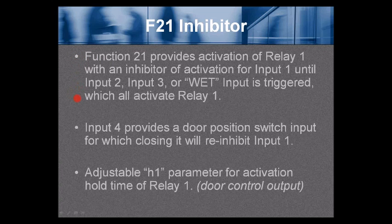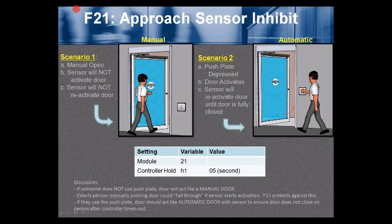Function 21 provides activation of relay 1 with an inhibitor of activation for input 1 until input 2, input 3, or the wet input is triggered — all of which activate relay 1. Input 4 provides a door position switch input; closing it will re-inhibit input 1. Scenario 1: manually open (push or pull) the door — the door-mounted sensor will not activate or reactivate the door. Scenario 2: push plate is depressed — the door activates and the door-mounted sensor will reactivate the door until it is fully closed. Pressing the push plate enables the door-mounted sensor to be active.